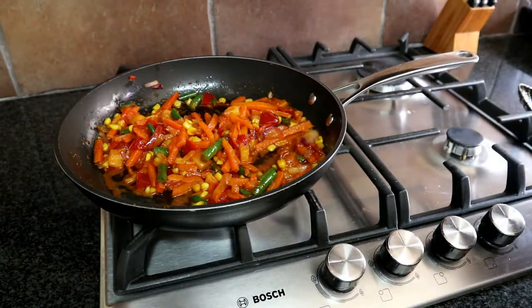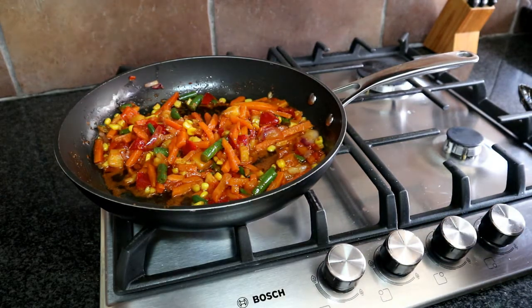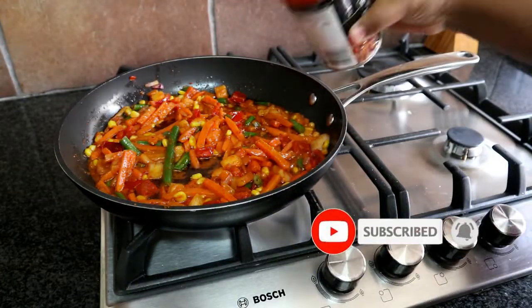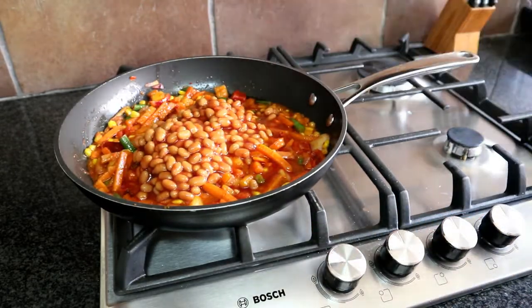After simmering for five minutes, we're going to be adding our baked beans. I stand by Koo baked beans — they're the easiest to use, they don't fall apart. But you can use whichever baked beans you have on hand. I'm going to mix that up and distribute it inside our pan.